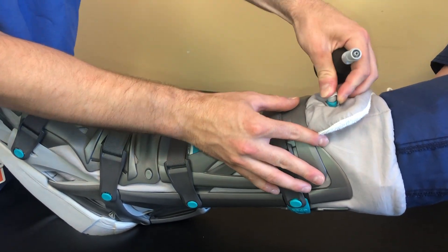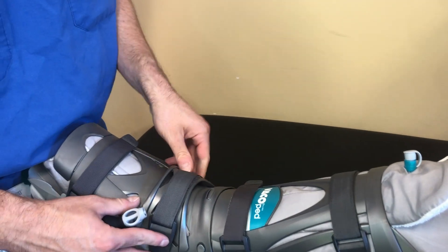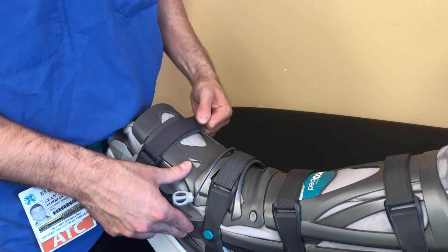Lastly, adjust the straps as needed by either tightening or loosening each strap. The straps closest to the ankle, numbers one and two, should be the most secure to ensure your ankle does not slide forward.